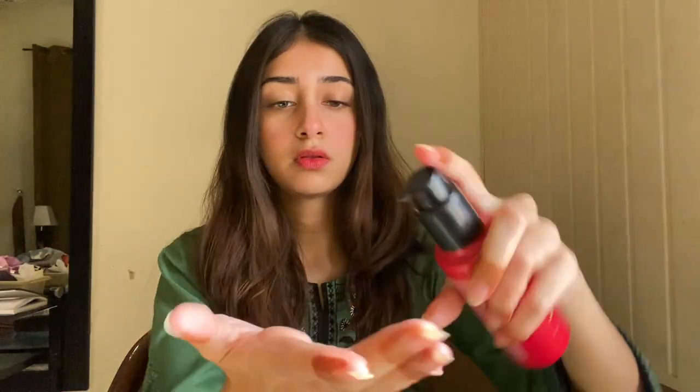Also brush your eyebrows with a spoolie so that they look neat.